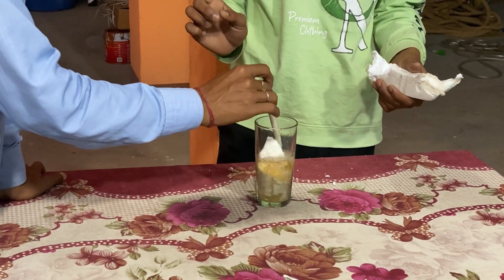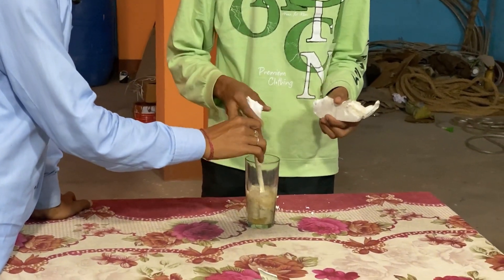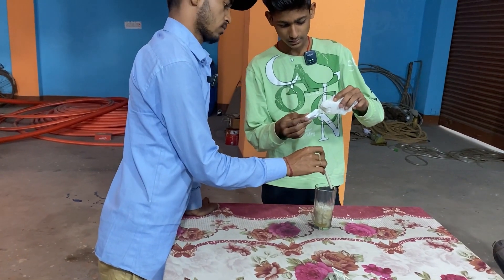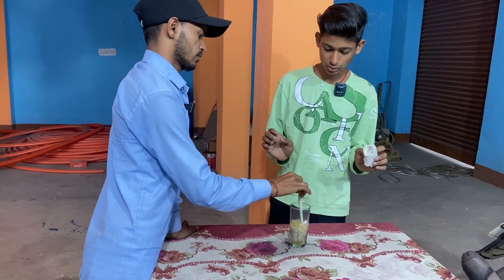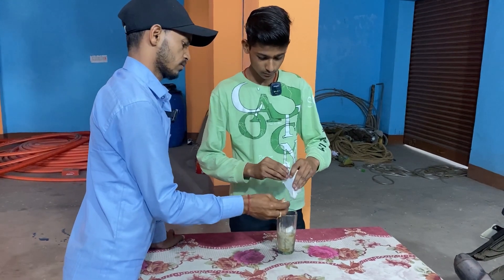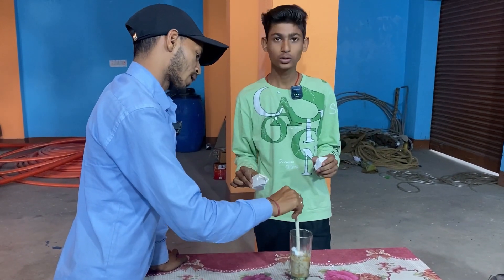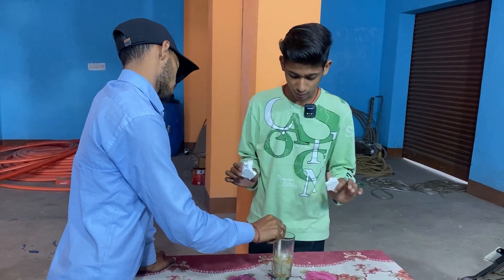Now it looks like the starting point is not going to happen, but you can see it is like this. There is also one thing — you can use it with any other thing. But you don't have to use it for eating, because there is no guarantee. What will you call this reaction?